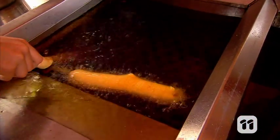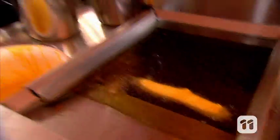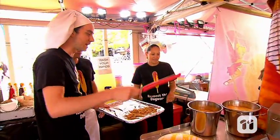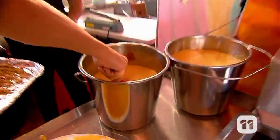Right in. Done. Do I just leave it? There you go. Because it'll... When stuff's done, it floats to the top, yeah? That's right. That is good, but that is a normal Dagwood dog. I'm gonna change it up a bit.